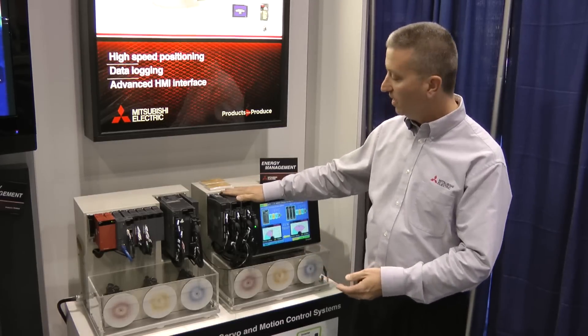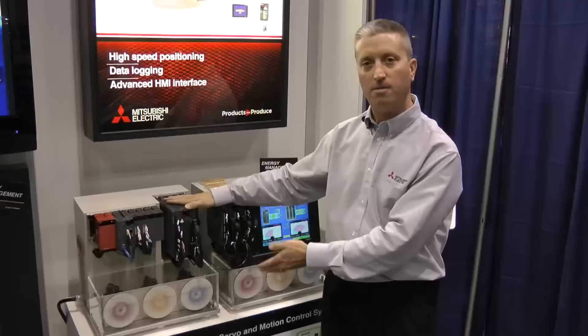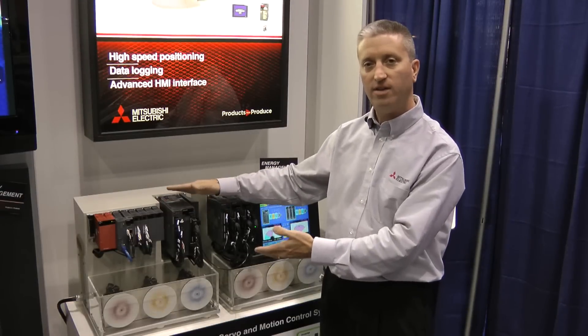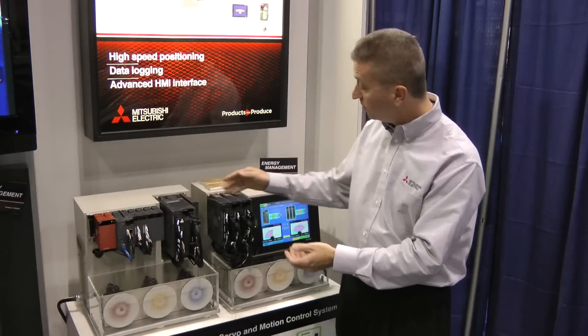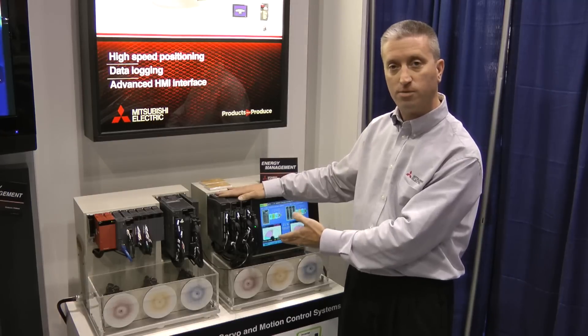What we're demonstrating here is the capability of having a multiple axis servo system where each one of the servo motors, when they finish or come to a complete stop, they regen the energy back to the amplifier, saving a significant amount of energy as opposed to having three separate servo amplifiers where the energy is just lost within the amplifier.